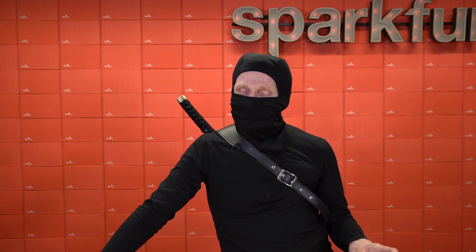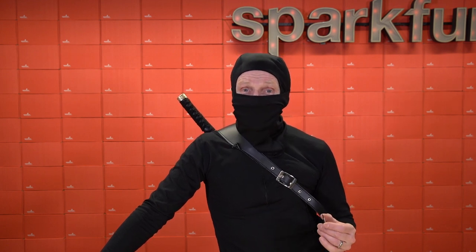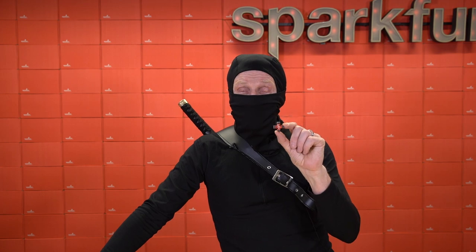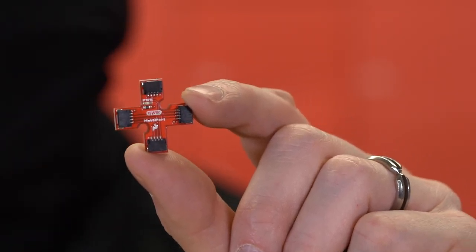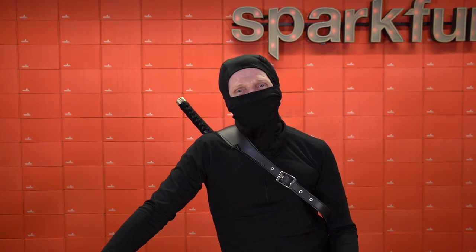If you haven't figured it out by now — April Fools! We did, however, release a very similar project: the SparkFun QWIIC Multiport. It does the same thing — it's an I2C hub with four QWIIC connectors — but it's much less likely to put your eye out. Pick it up over at SparkFun.com.